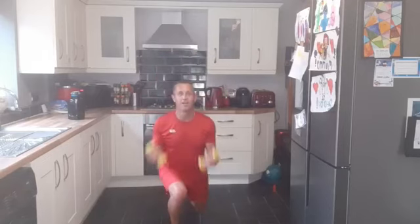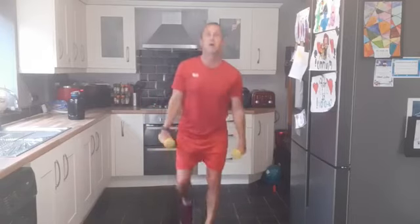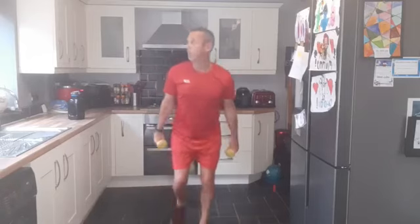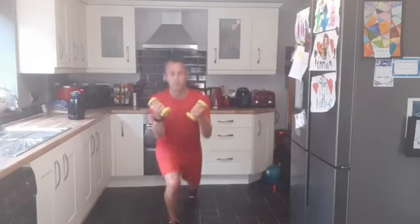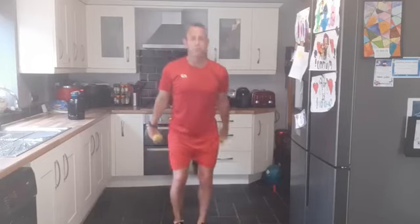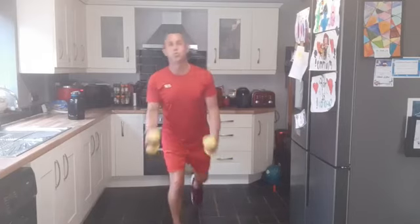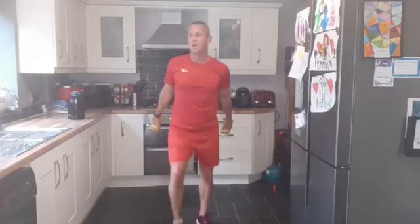Reverse lunge, bicep curl — creaky old knees. Not swinging, control movements. Stepping back, getting that knee as low as possible, core engaged. We are halfway through at the end of this one of round three. Keep pushing through. Ten seconds, keep going. Well done. Two, one — shake it off.